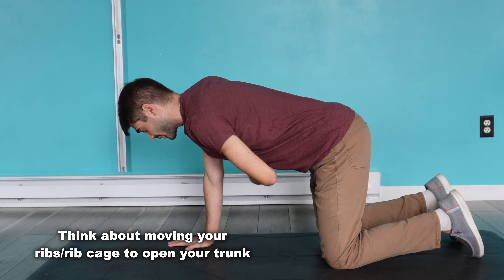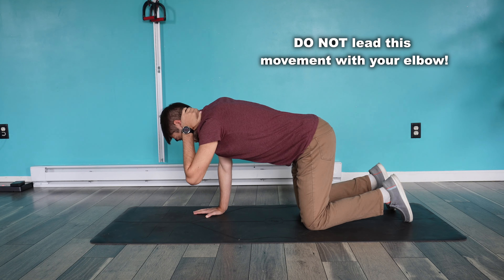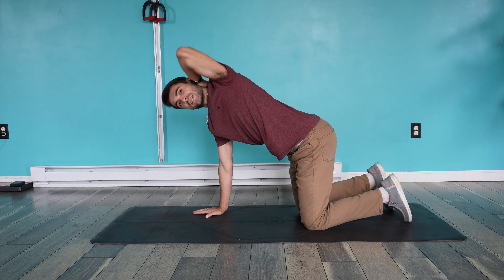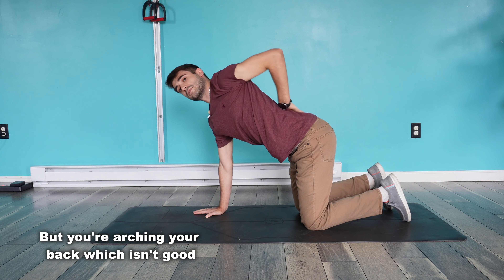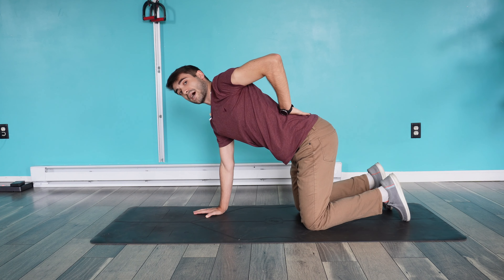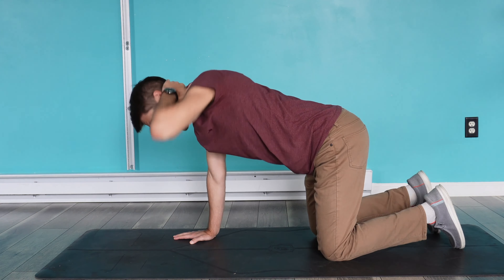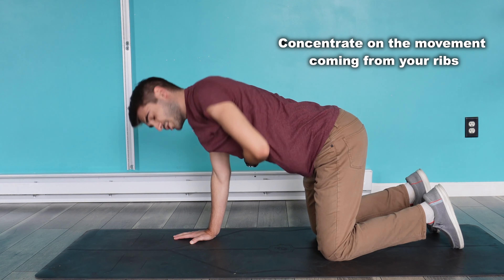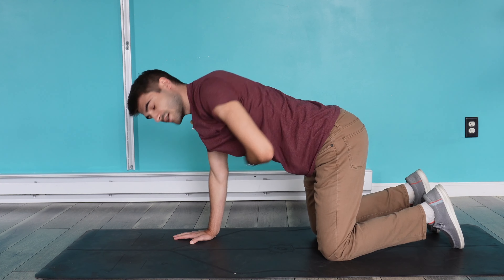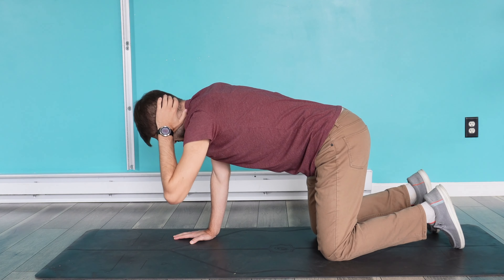One of the things you've got to be careful about is not leading this movement with your elbow. If I lead with my elbow and just try to get as far as I can with it, you can see I go a lot further, but now I'm starting to extend through my back. We're trying to solely focus on just this rotation, so make sure you're emphasizing that rib cage moving to the side rather than the elbow just trying to get as far as possible.